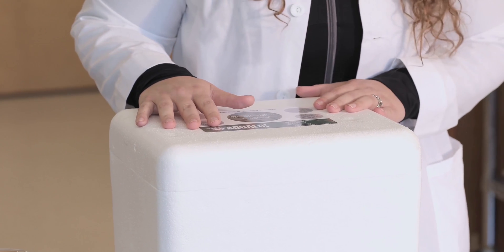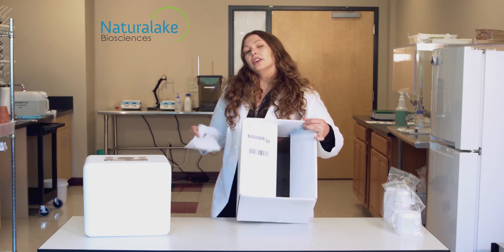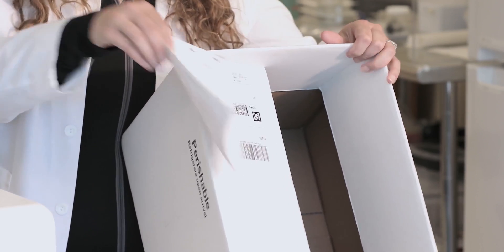Send your sample kit to the provided address. Use UPS or FedEx to send next day. If sending your sample in your own cooler or containers, they will not be returned to you. If sending your sample in the box provided, make sure to cover up the label with your own label.